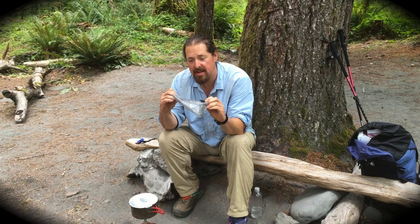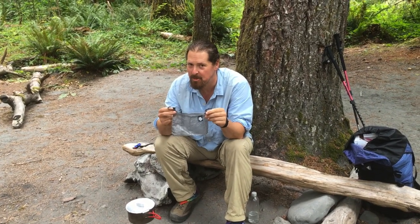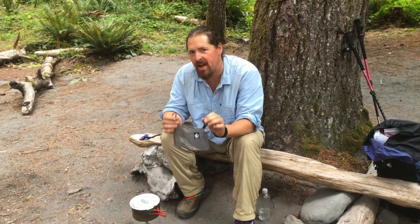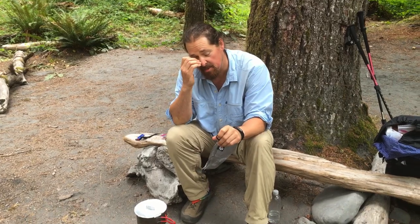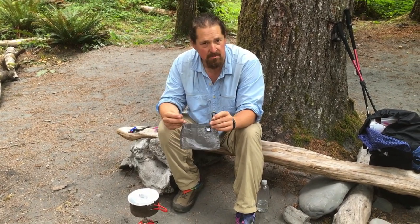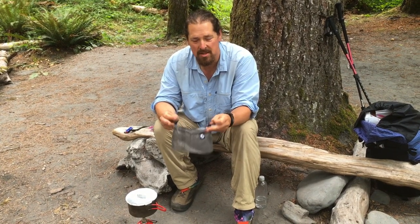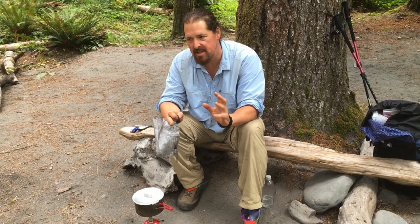I'm doing my final eval of the Gossamer Gear crotch pot. It's not all that I hoped it would be, but it's still good — it still has its place. I was hoping the food would come out a little hotter, a little better tasting, but it didn't. It was lukewarm at best. So that part is a disappointment.